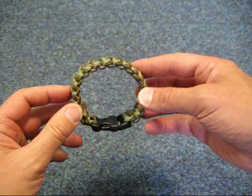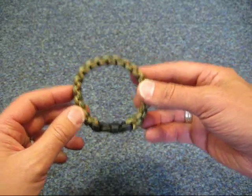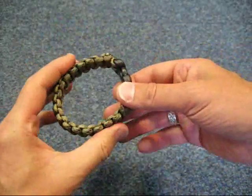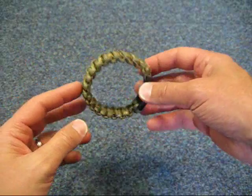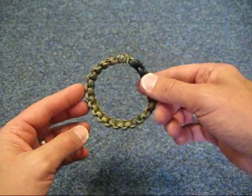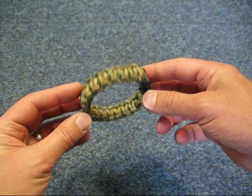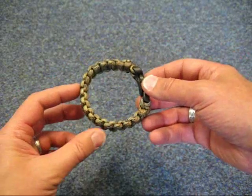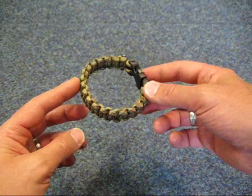People were saying you need this much, but that was for them in particular. I've only got slim wrists, other people have thicker wrists, and if you're doing them for children they're even smaller. So I wanted a way of working out how much paracord you actually need to make a bracelet to fit the person in question.